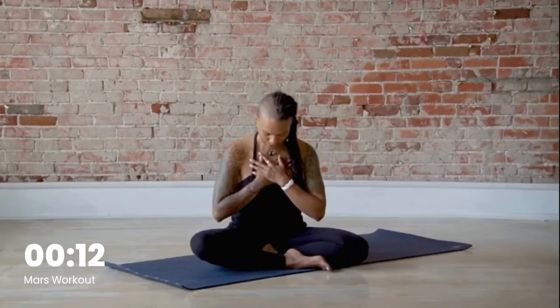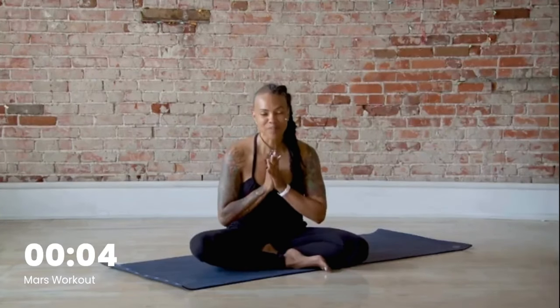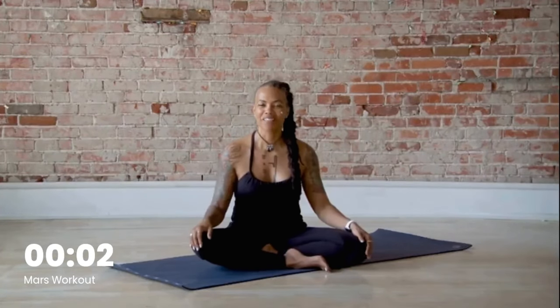Bring your chin to your chest and gently blink your eyes open. So good. Make sure you stay hydrated, get some protein in your body, and have a fantastic day.